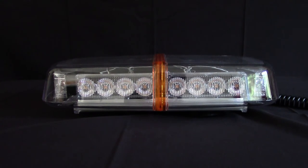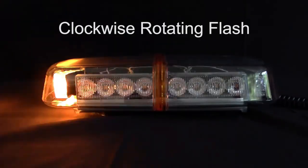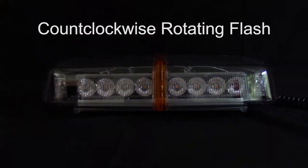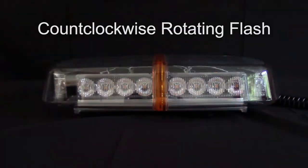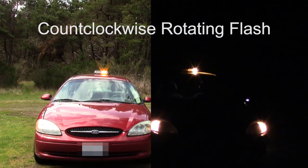This light has seven flash patterns. Let's take a look at them now. Clockwise rotating flash. Counterclockwise rotating flash. Continuous rapid flash.